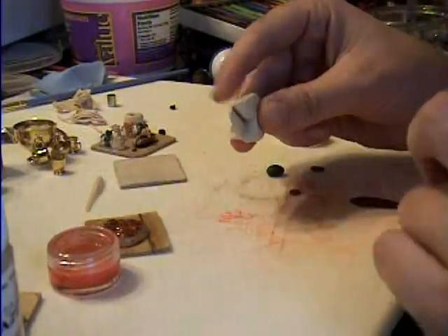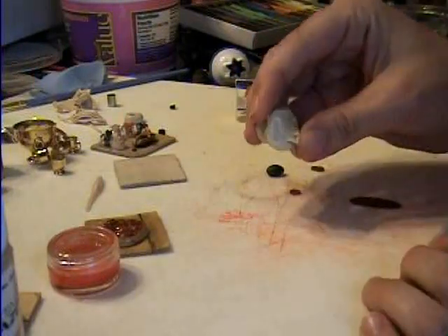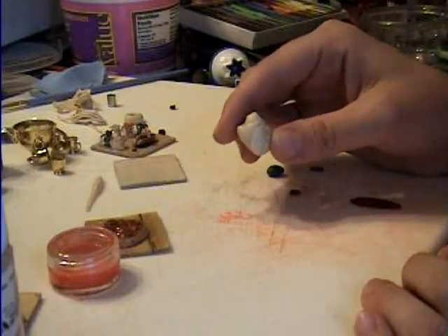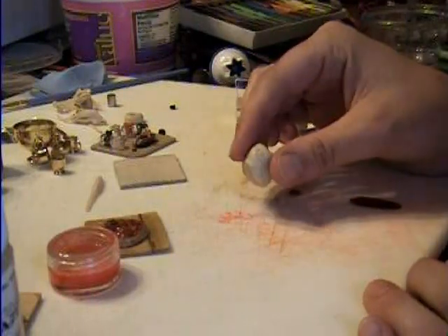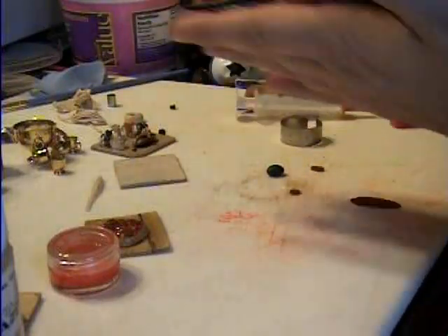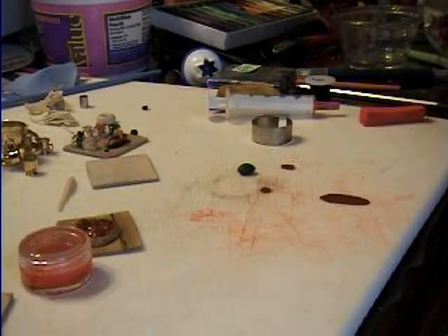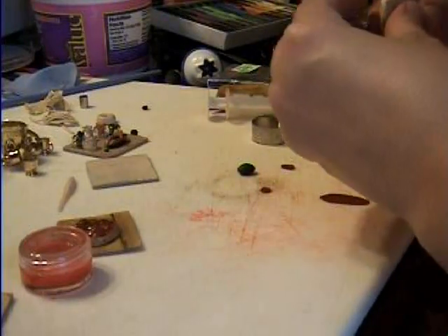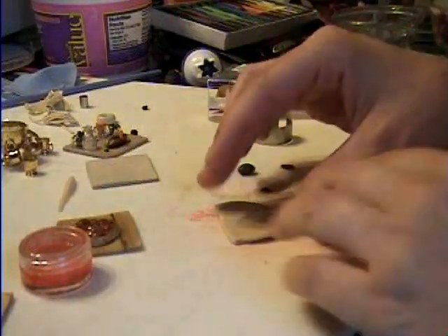I have some off-white clay here — it might be a little bit of ecru with pearl white. Just pizza colored, you know, the crust. You're going to warm that up and roll it out on your pasta machine on the number one setting.